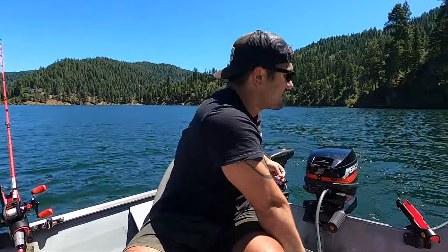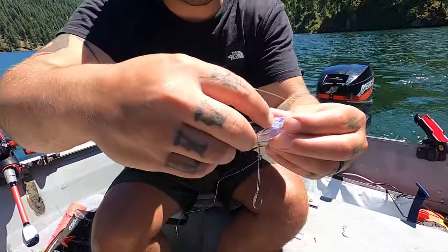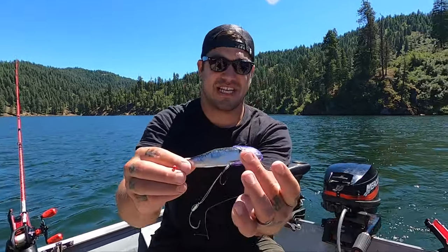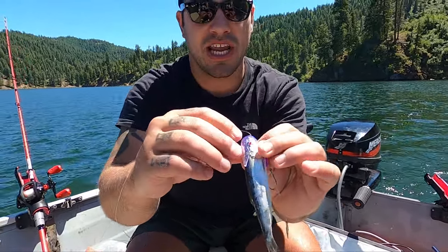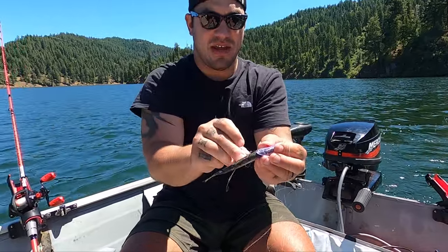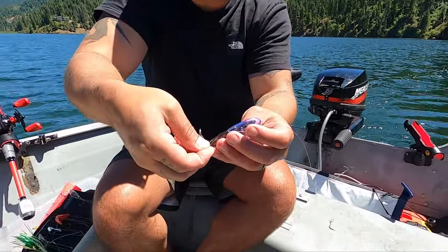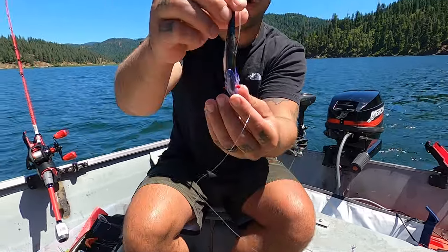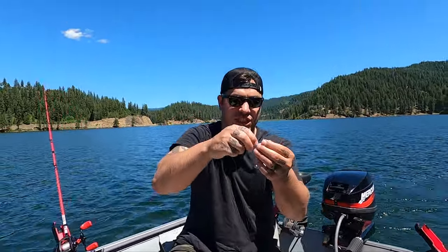Grab your herring and feed it into the helmet. The big eye where the pin goes is where you want the eye of your herring to go, just like so. Grab your pin and shove it through the eye out the other side, pinching the line you threaded through. Pull it tight, then grab your top hook of your mooching rig, pull it back a little bit to about right below the dorsal fin, through the spine. Pull it tight and that's going to give you a little bend in that herring — herring rigged up.